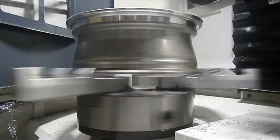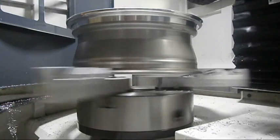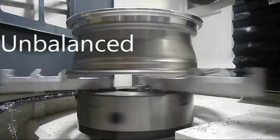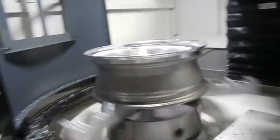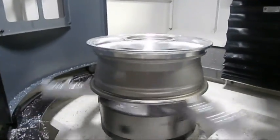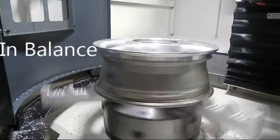As you can see, the spindle is now rotating clockwise. To check if your rim is unbalanced, you will notice that your rim will be wobbling. As you can see, this rim is not wobbling at all, so this rim is in balance.